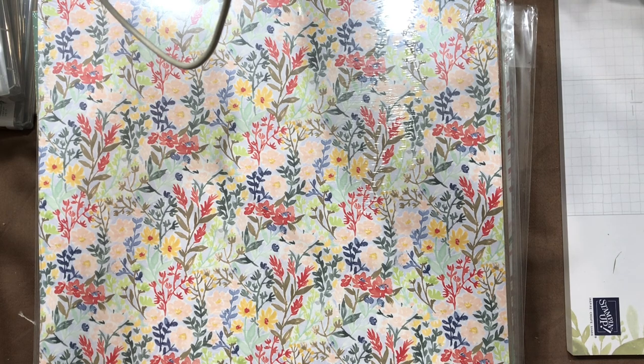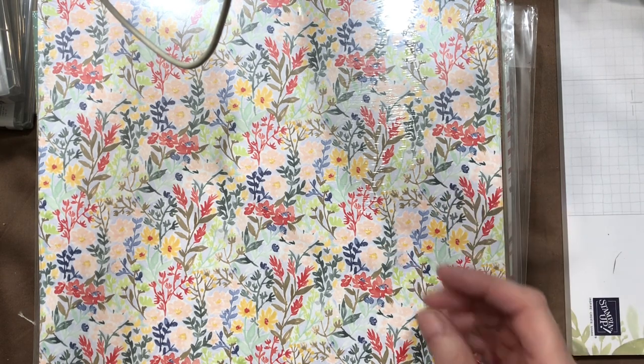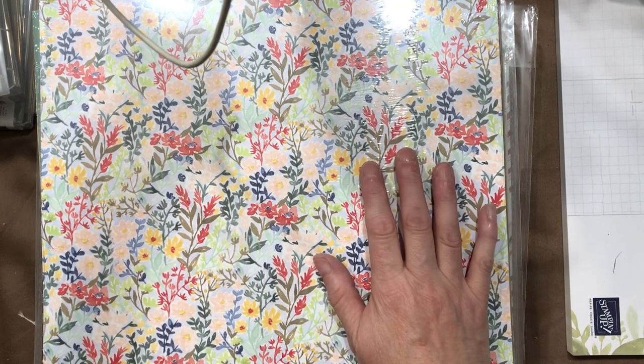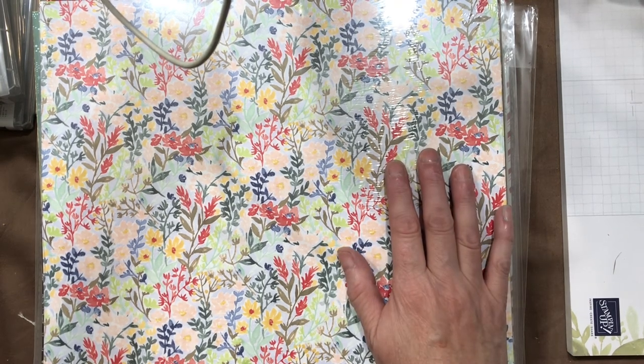We're starting out with my big — and I mean big — haul from Stampin' Up from the new holiday mini catalog and the SAB, or celebrations catalog. If you're new to Stampin' Up, we now do this twice a year: a mini catalog alongside the big all-occasions year-round catalog. The mini has seasonal stamp sets, dies, and papers, while the celebrations catalog is all free items — when you purchase in the $50 or $100 brackets, you pick items ranging from $19.95 to $34.95 absolutely free.